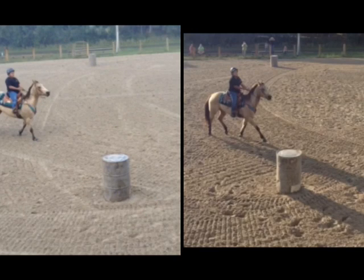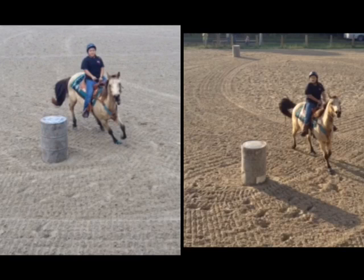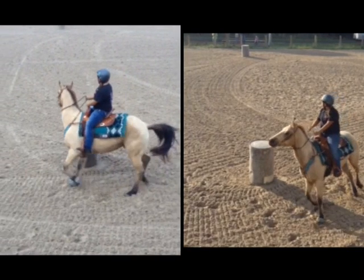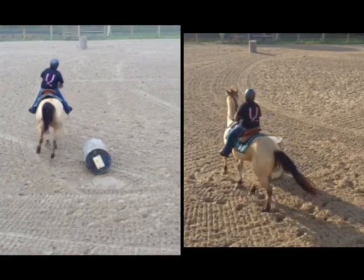You want to aim for about a three to five foot pocket all the way around the barrel. What I want you to notice: you go to the horn on the barrel on the left. On the right it looks like you're staying two hands just a little bit longer, which is fine because you were able to get her in a little bit deeper so she doesn't hit the barrel. You stayed two hands in the afternoon, which is fine — you can help guide her over more. Just always keep your hands low, and eventually work toward going to the horn.